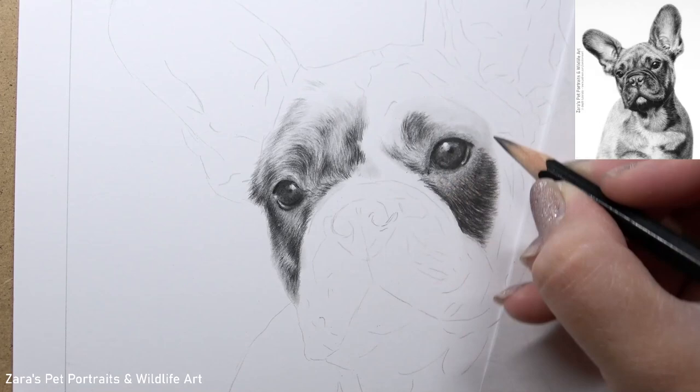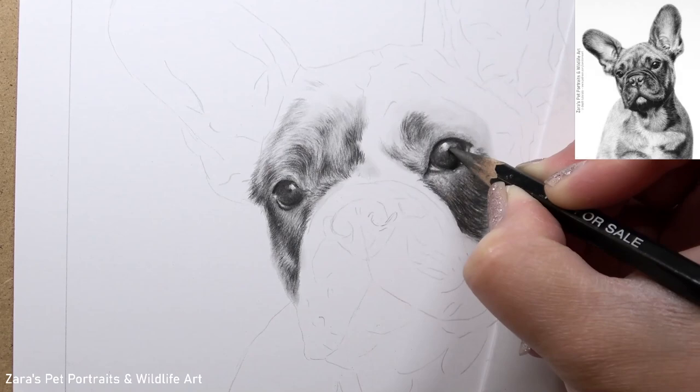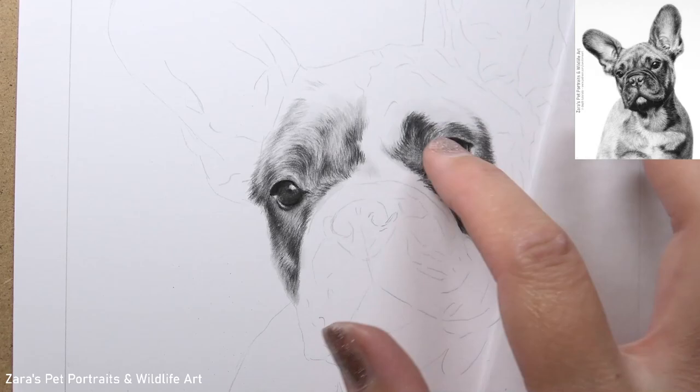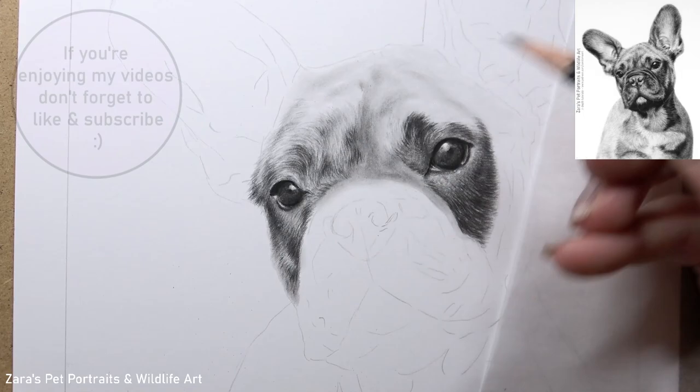In my tutorials here on YouTube and on Patreon, there are three things I will always talk about regardless of the medium: fur direction, fur length, and fur thickness. These three things can really change what the drawing looks like and how closely it resembles the reference photo. So we always want to be making sure we're paying attention to those three elements.